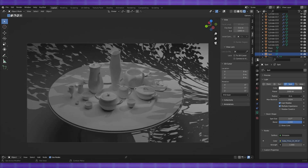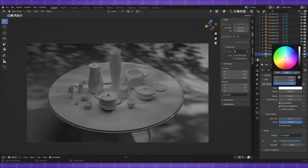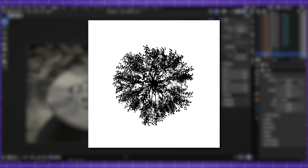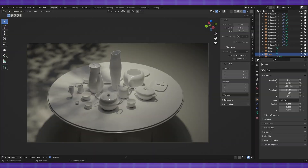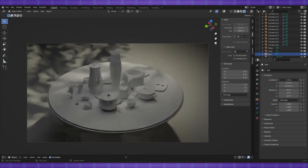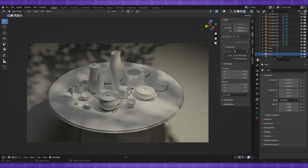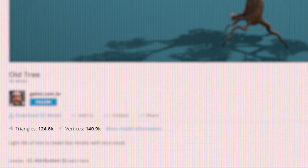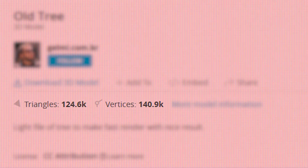Gobos also found their way to CGI and are frequently used in 3D software. But rather than discs, they are 2D texture maps that are applied to the surface of a 3D object, usually a plane or as a light texture, which serves the same purpose as real-life Gobos, because it is a waste of resources having a mesh in a 3D scene whose sole purpose is casting a shadow.